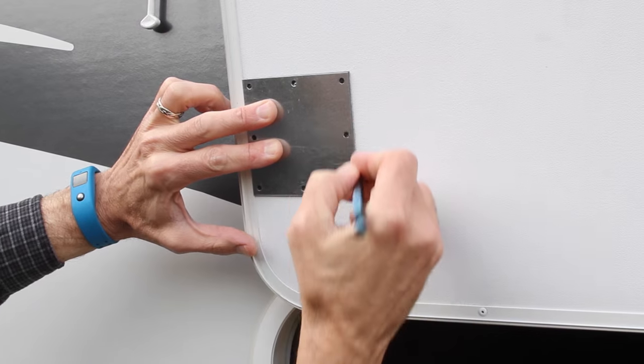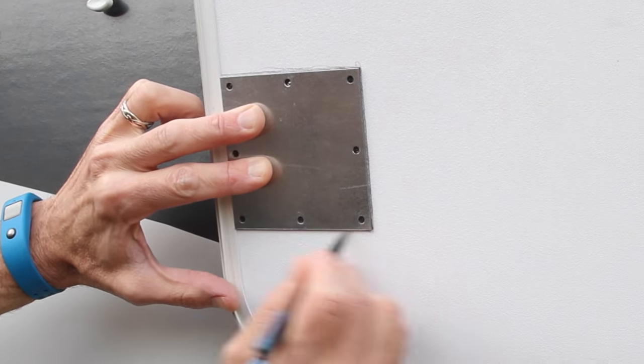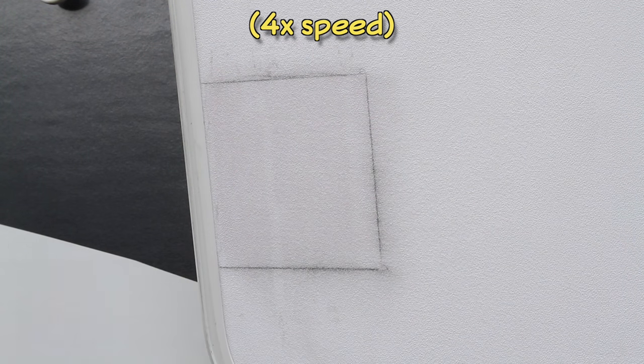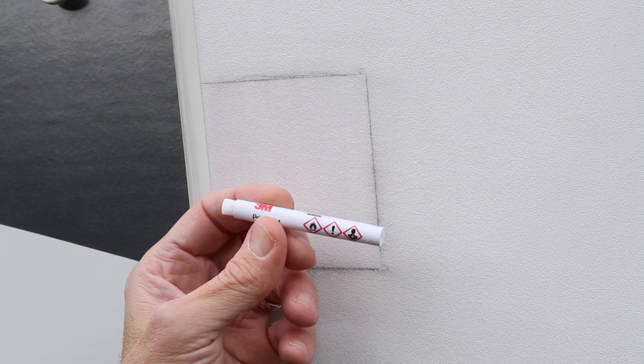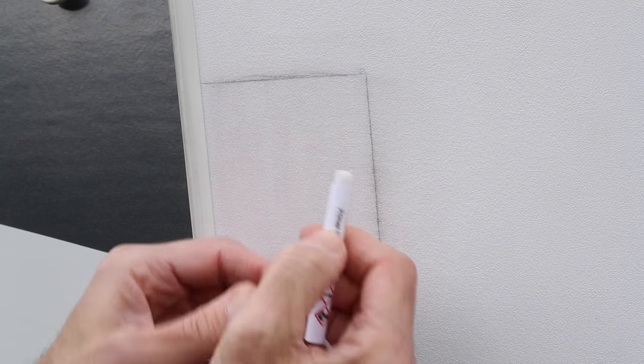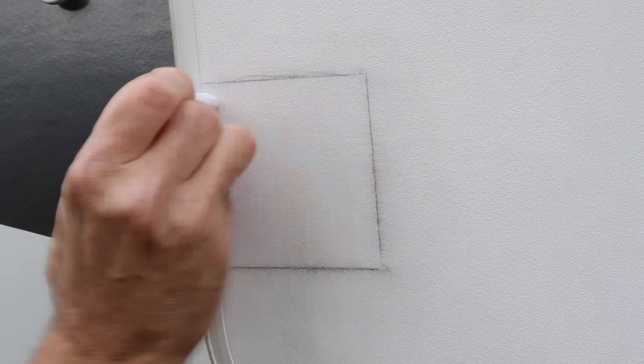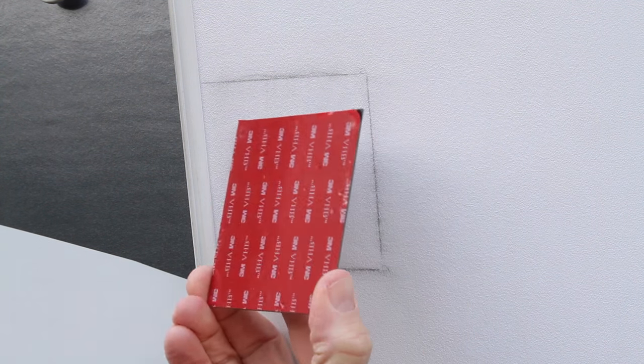Using your pencil, trace around the plate to mark its location. Rub the entire area inside your pencil lines with the included scuff pad. Then use the alcohol wipe to thoroughly clean the area. Crush the primer tube to release the primer into the brush at one end, and apply it over the entire traced area. Since the adhesive on the back of the mounting plate will be the primary mechanism holding the plate in place, preparing the surface this way is important for good adhesion.